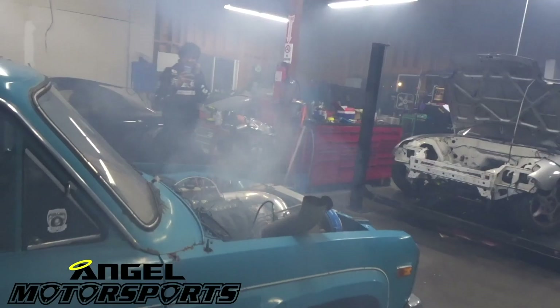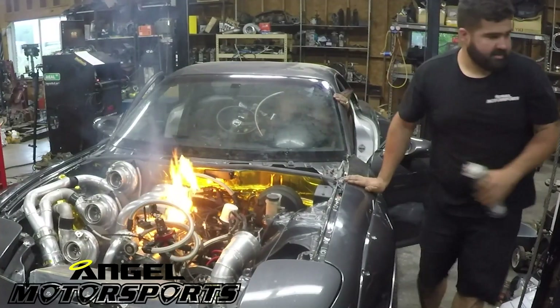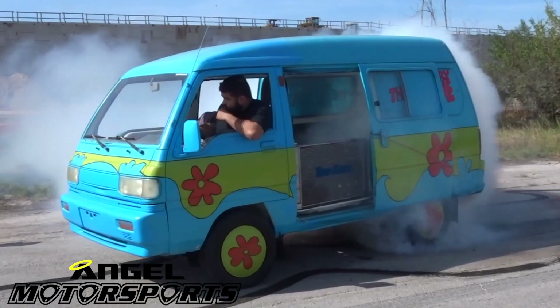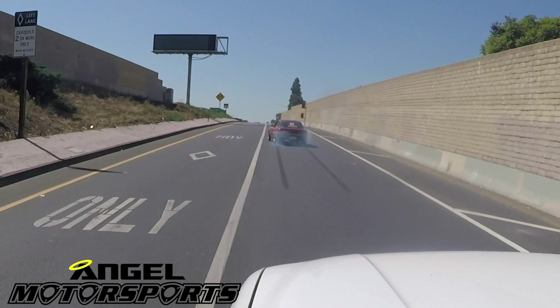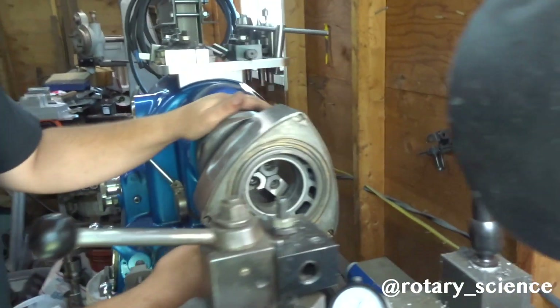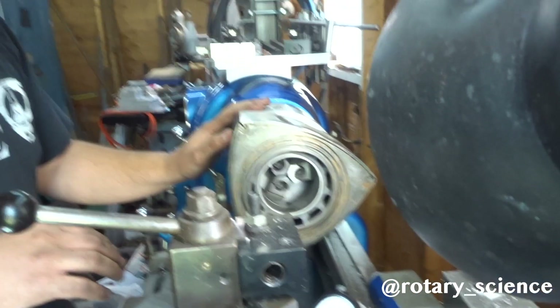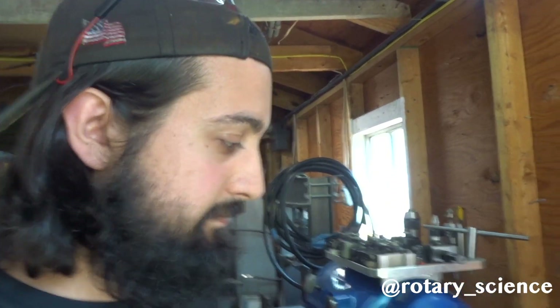We're gonna do another one just to show you guys. We got one of John's RX-8 rotors for his 20B peripheral port on the lathe here. We're gonna punch out the center to even up this casting and take out the oil slinger for later on, after we balance it and weight match all the rotors. Crucial stuff.